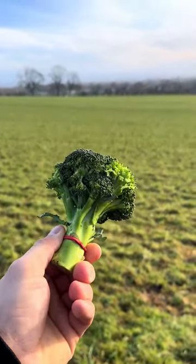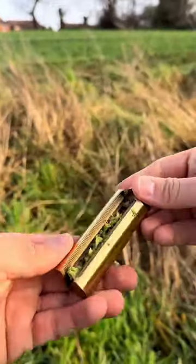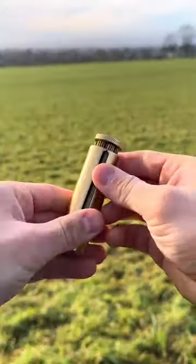First I take my broccoli and carefully place it into the green wheel. Now I close it and twist so it packs all the crunchy broccoli evenly.